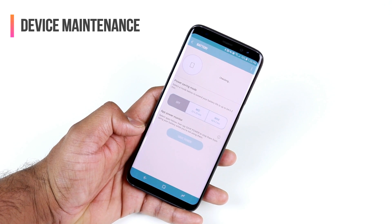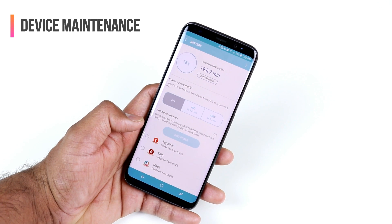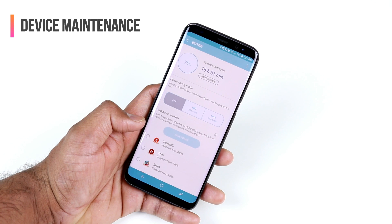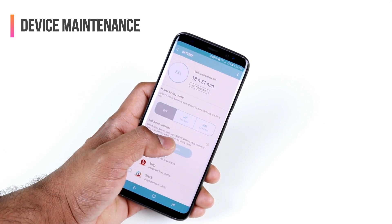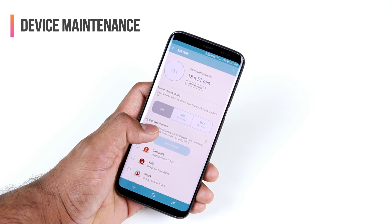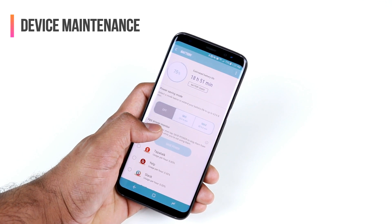If you go inside Battery, you get several options. You can choose a Power Saving Mode, which is very important. If you're traveling or outside all the time, I would recommend switching to either the Mid or Max power mode so that you have good battery when you're out at a party or any other event.